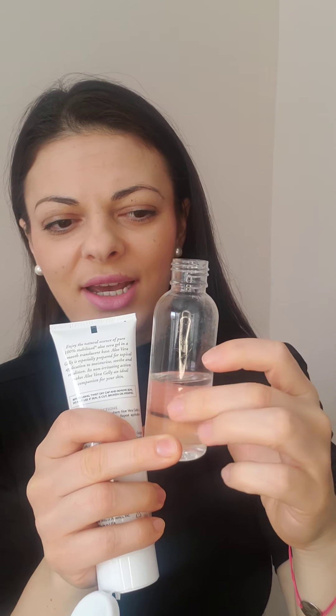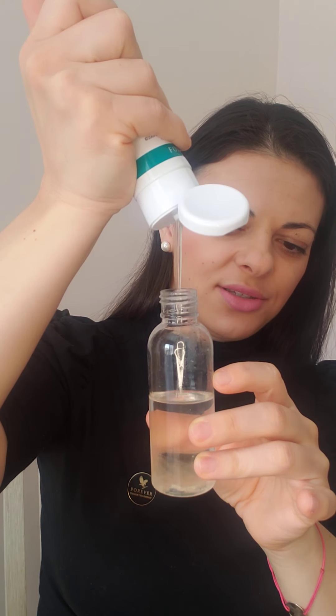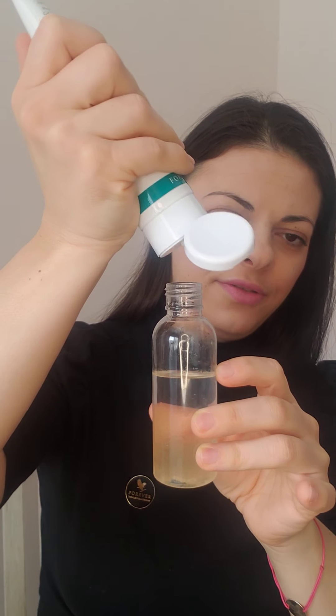I use this aloe vera gel because it's 87% pure stabilized aloe vera gel, with added glycerin. I'll add it up to the quarter mark. As you can see, it really looks like the inside of an aloe vera leaf — and it even has glycerin added. I also use it as a face mask and for many other uses. I'll make a tutorial on all the ways you can use this aloe vera gel.